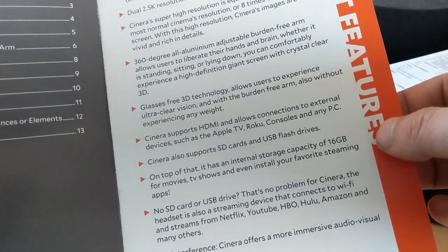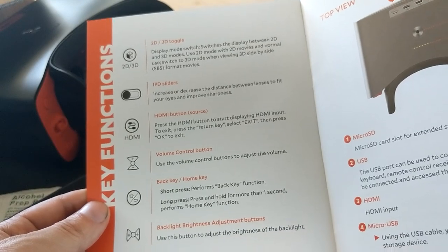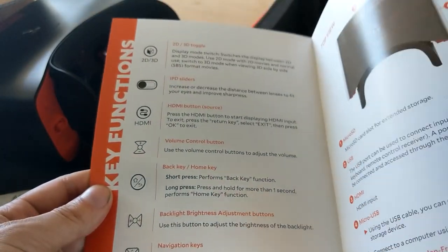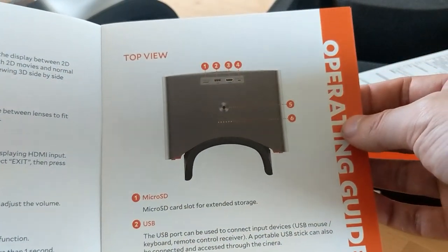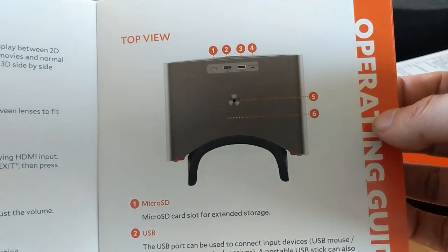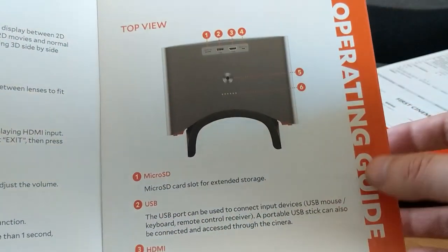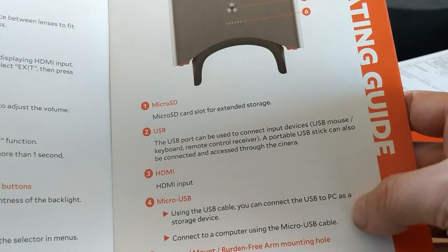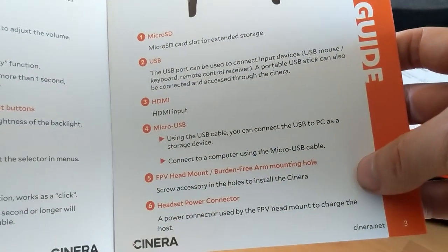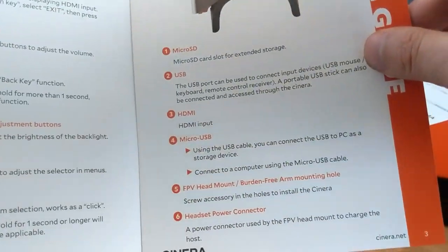Looking at the specs: it's a quad-core Cortex A17, dual 1440p, 2 gigs of memory, 16 gigs storage. It's got Wi-Fi, Bluetooth 4, HDMI 1.4. If you get the FPV mount, it's 4 hours battery life. And Android 6 — that's a little bit old; we're now on Android 9. My Essential Phone and Pixel 2 have already been upgraded to Android 9. The FPB head mount does not come with the package — you have to buy that separately for like 130 bucks.